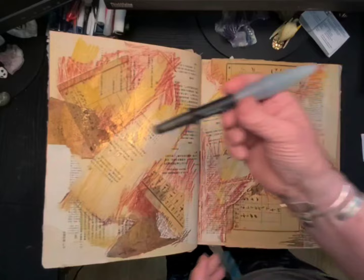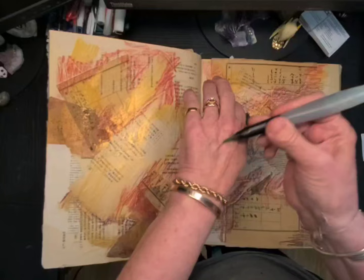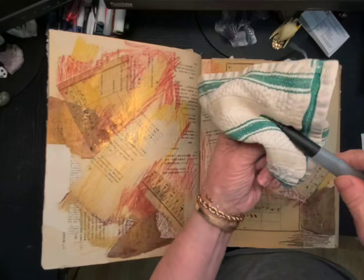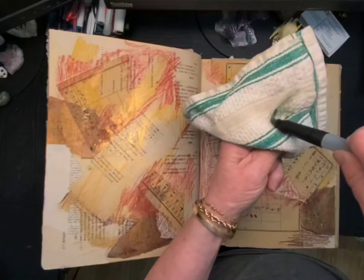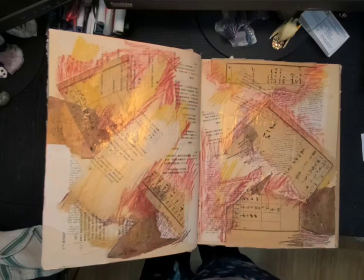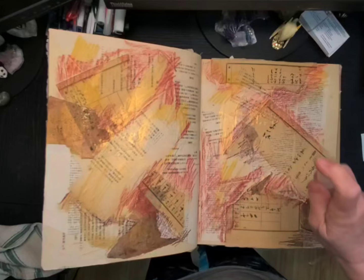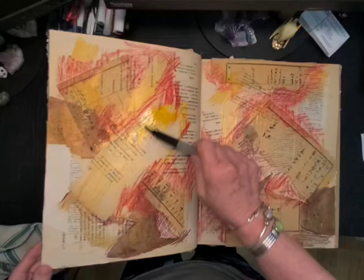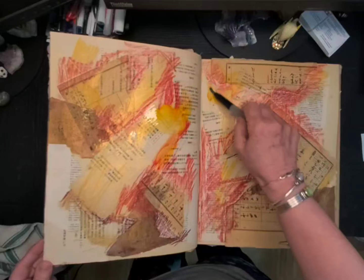I use a water brush — water is in the end of it. It's got a little bit of dye on it right now since I've been using it on the green page. I'm just going to squeeze out some of that water so I don't get green in my red. It also doesn't hurt to have a little spray bottle to wet the page down and start the colors moving, otherwise I'd put a lot of water from the brush.